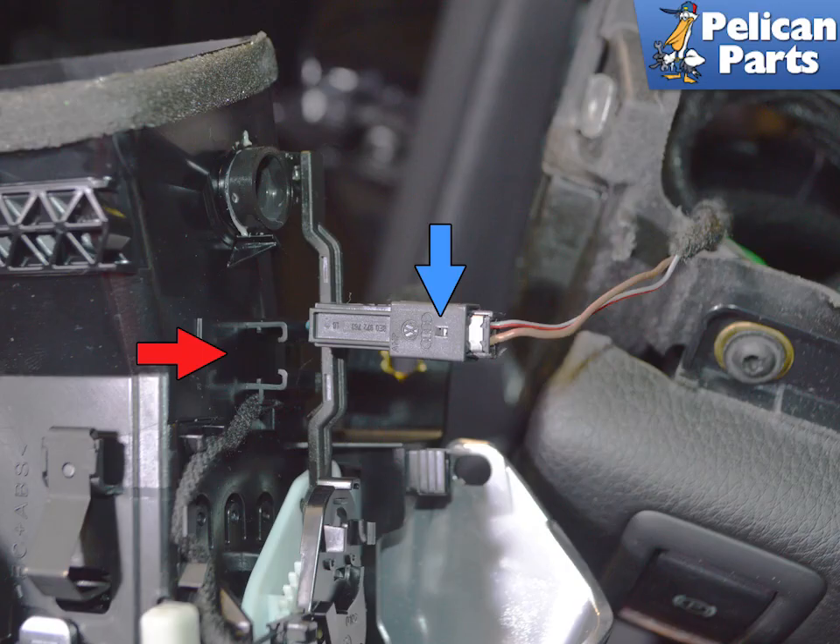You can leave the vent connected and hang it out of the way, but if you want more room to work, remove the electrical connection from its mount on the vent and use a pick to press in on the tiny tab and separate the connection.